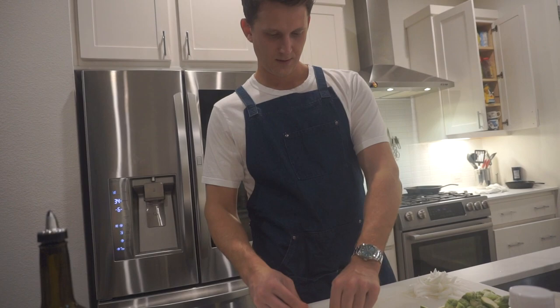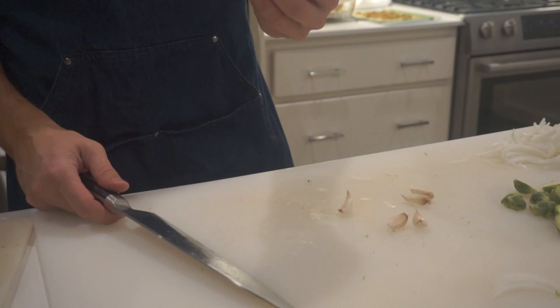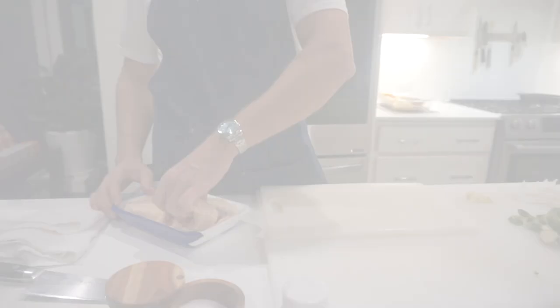Here's the best way to pop garlic. Garlic is a pain to peel — you take the garlic, cut off the bottom side like that, and then it just pops right out.